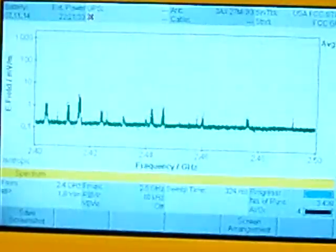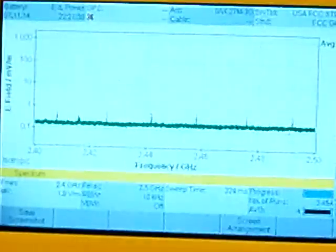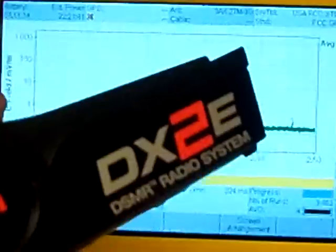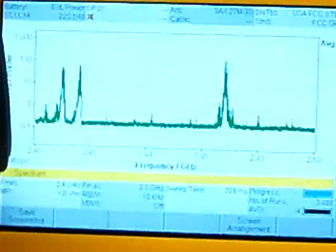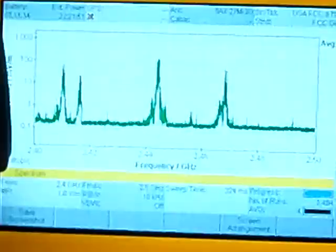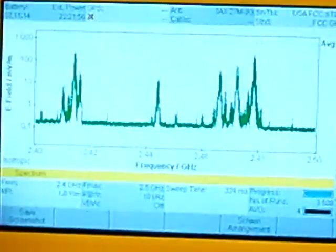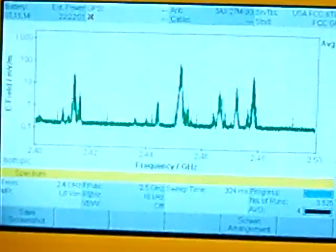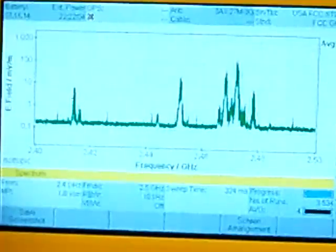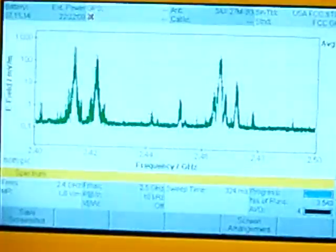The very last radio that I have to test here is a Spektrum DX2E system. I'll go ahead and turn that one on. This system seems to be using a range of frequencies all the way across from 2.41 to 2.48. It seems to randomly distribute across — it doesn't show any one spot. It seems to move around pretty well.